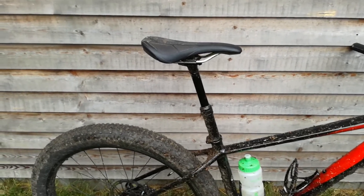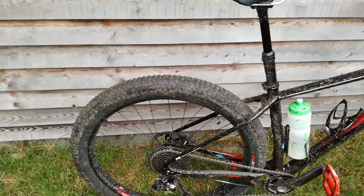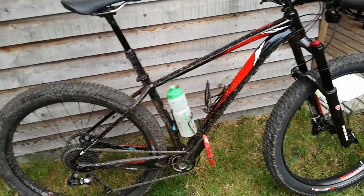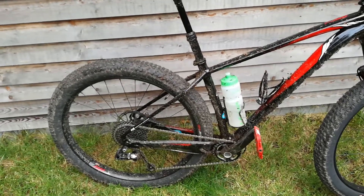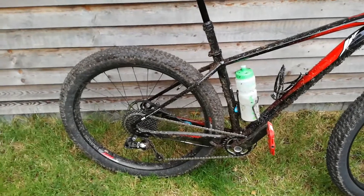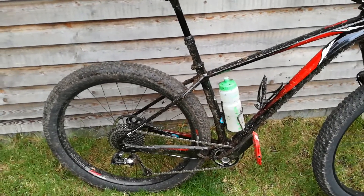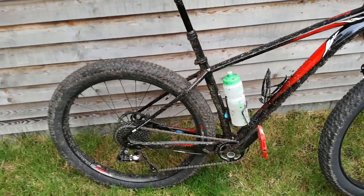For the ride characteristics of this bike in the mud, I have to say I was amazed. It just powered up everything. I think the grip gives you a feeling that you have a lower gear than you do, because it just powers up everything.